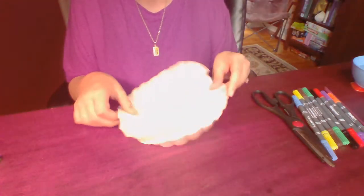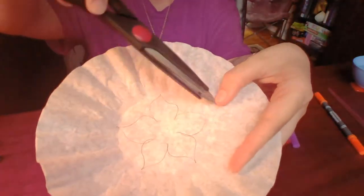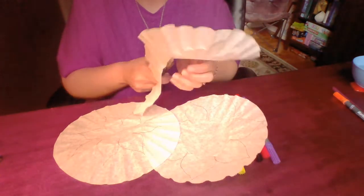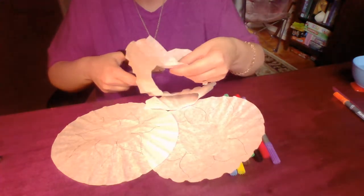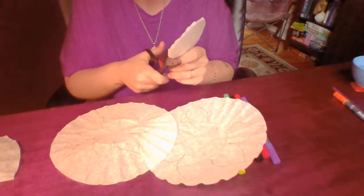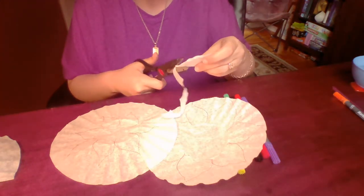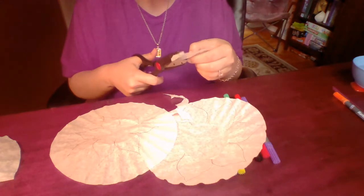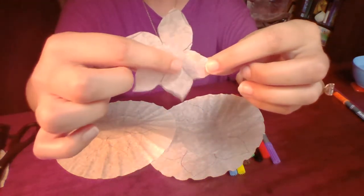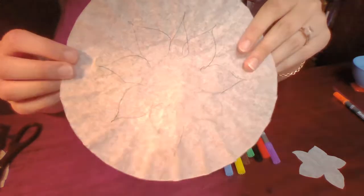Now we want to take our three coffee filters and start with the smallest one. I recommend cutting off the excess around the outside before you cut in between the petals because it makes it a little bit easier. And now we're just going to cut in between the petals. Here's our first layer completely cut out, and then we'll move on to our second layer — again cutting off the excess around and then going in between the petals.